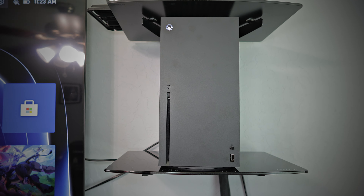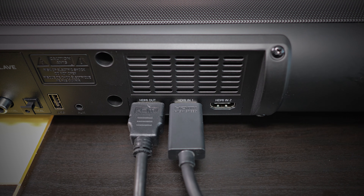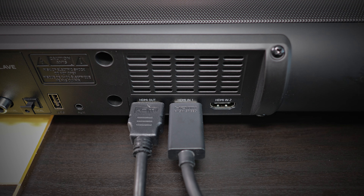I know you guys are eager to hear how this sounds with a game console. I mentioned earlier you can plug in a PlayStation or Xbox, and I know you'd want a sample. So here it is — I plugged in my Xbox Series X to the soundbar, which relayed both video and audio, and played some COD Warzone. You be the judge and let me know how it sounds.